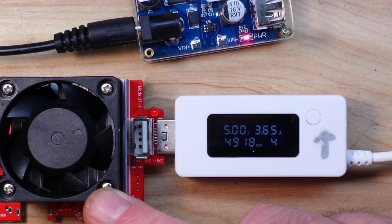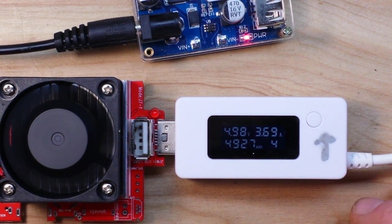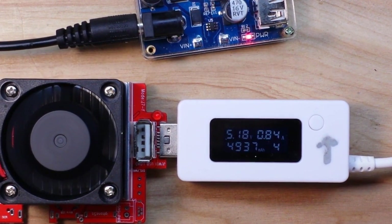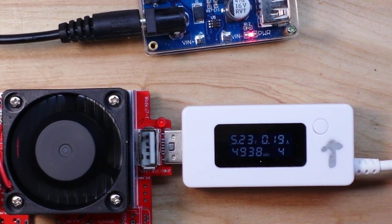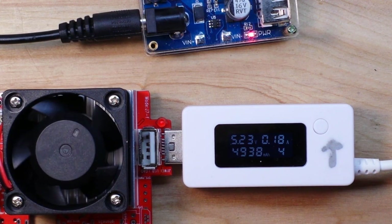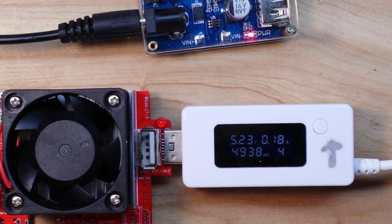3.65 amps... 3.7 amps — and it is still putting out 5 volts! That's the maximum my load can take, and that is incredibly impressive. Very nice. I don't have anything that uses the quick charge protocol so I can't test that, but it is definitely putting out the amps as advertised as far as I can tell.